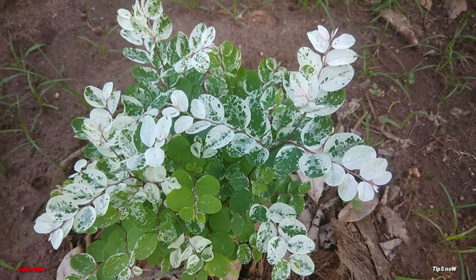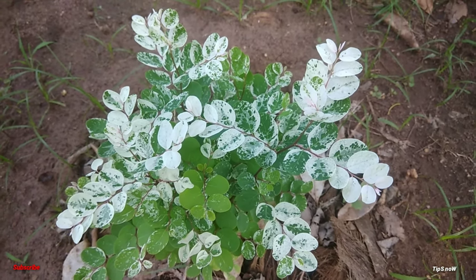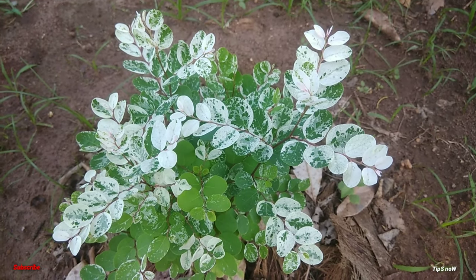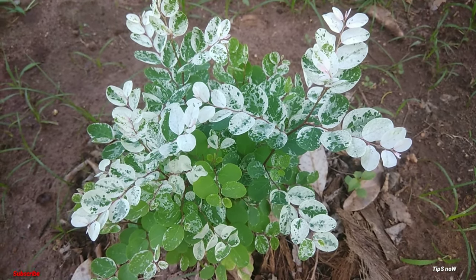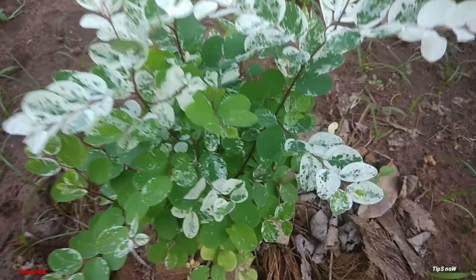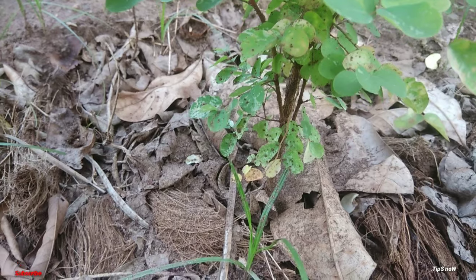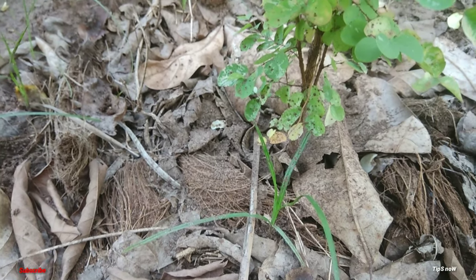You can use organic material. We will add compost to the pot. We will add a little bit of sunlight. This is a perennial plant.